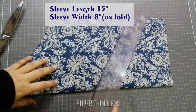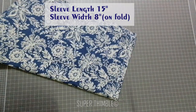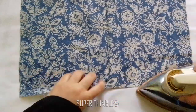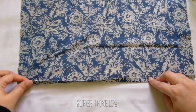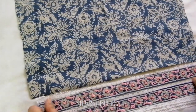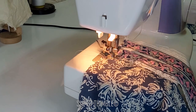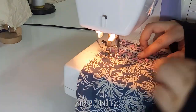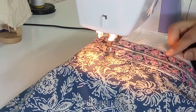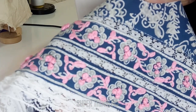Attach the border to the main sleeve. I took the length of the sleeve as 15 inches and the width is 8 inches on fold. Place the border on the edge of the sleeve, keep the border down and then give a top stitch. After stitching, the sleeve is ready to be attached to the kurti.